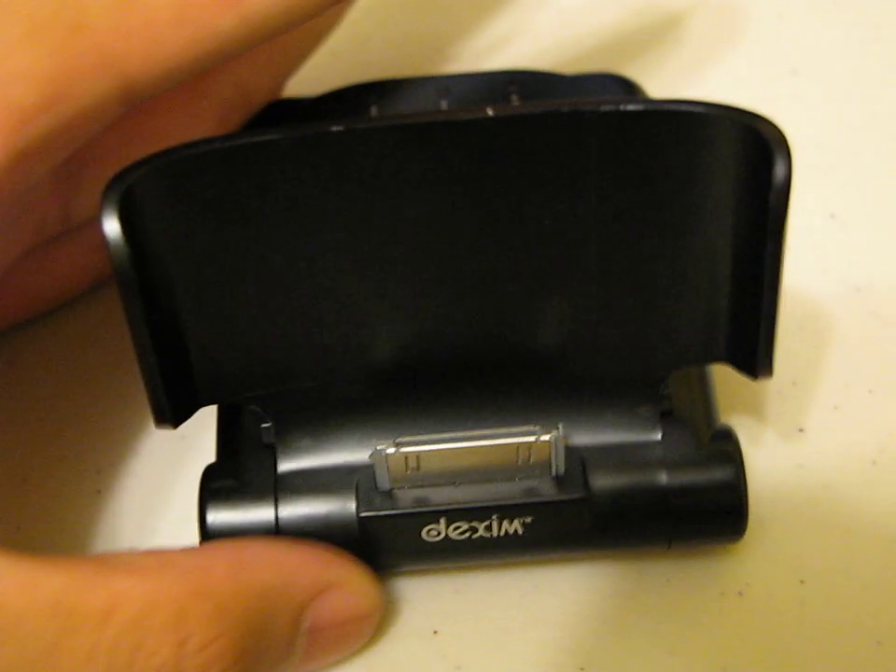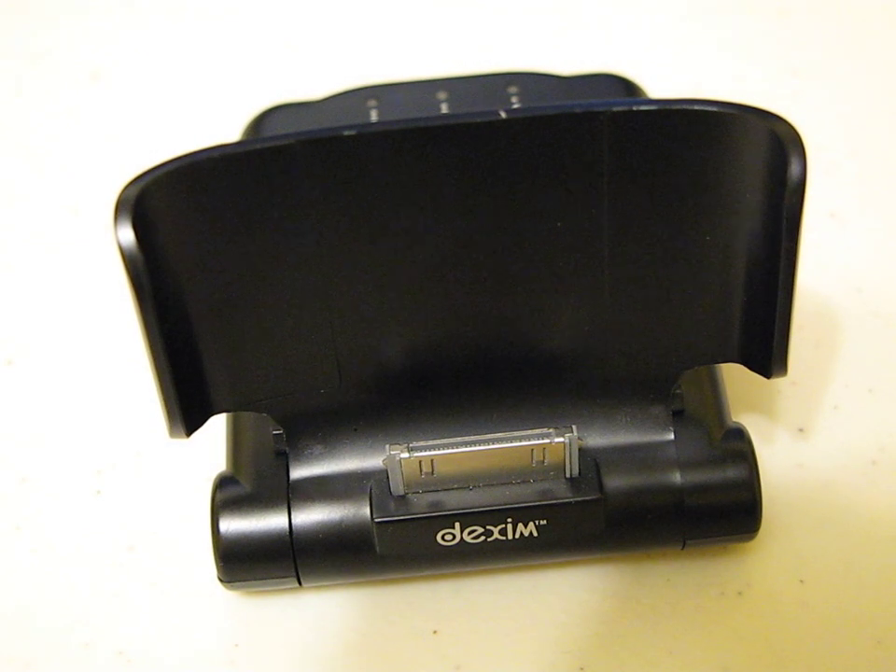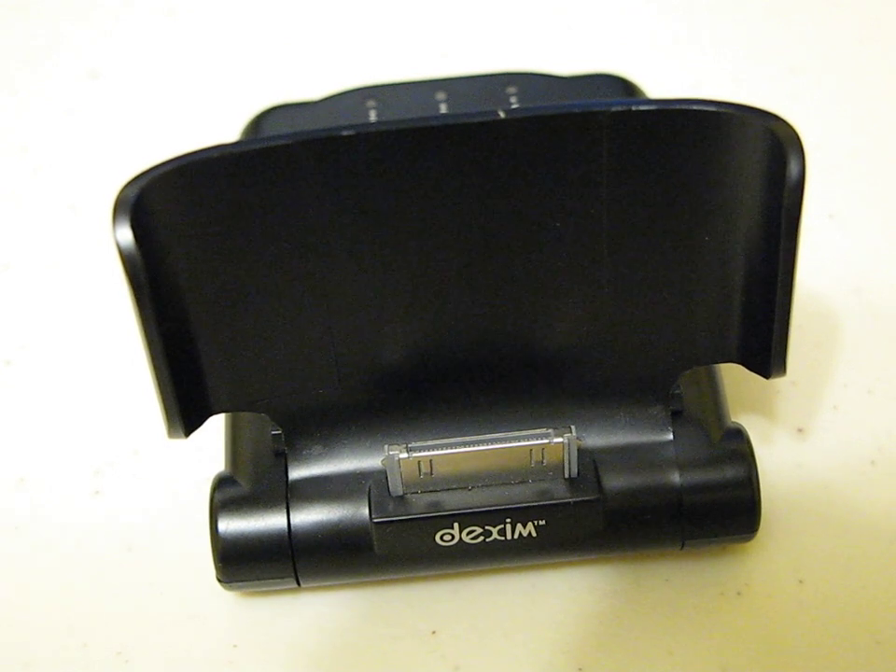Thanks for watching, and thanks to Dexum for sending this out for a review. I really love the device — it's something I've never used before for an iPod Touch or an iPhone. Unfortunately I didn't show you guys that because I do not have the device on me right now. But thanks for watching, thanks to Dexum once again, thanks for all your continued support guys, and I'll see you guys later.